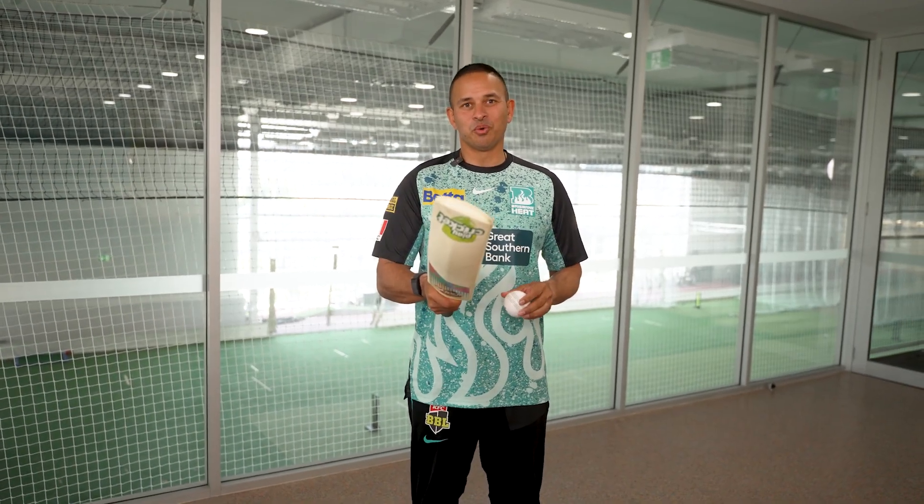Hey guys, Manus Labashen here. Juggling backtaps today. You can do this in your Woolworths Cricket Blast — try it next time you're out there. Let's give it a go.